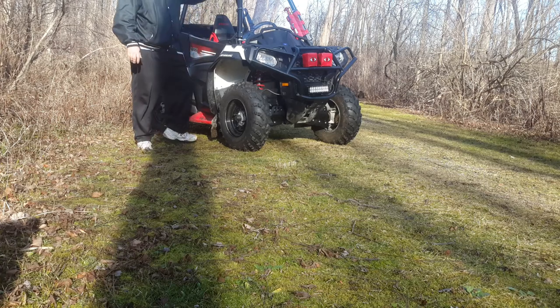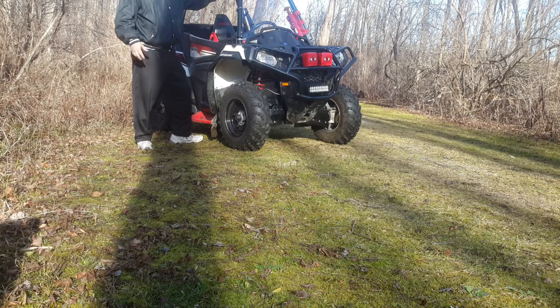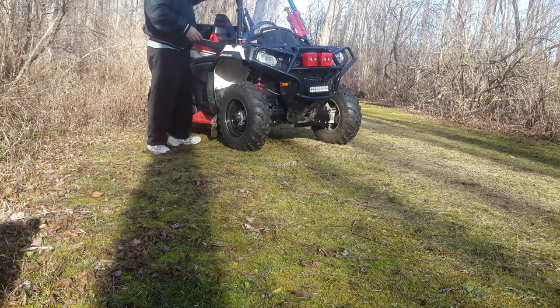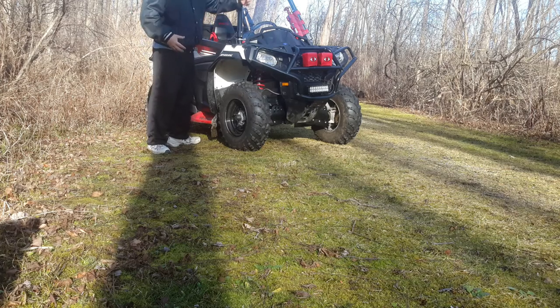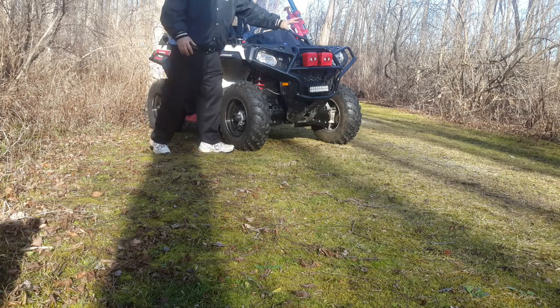I put a rear view mirror — I like to see what's behind me, especially because when you're riding the machine it's noisy, or if you've got music going, you want to be able to see the guys behind you. I ended up installing this bumper as well.